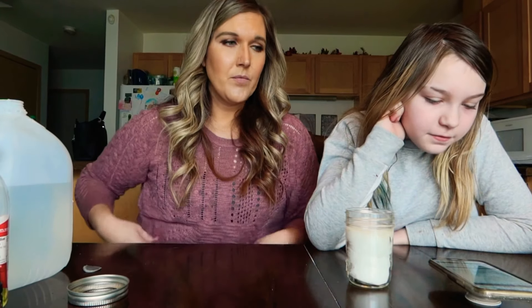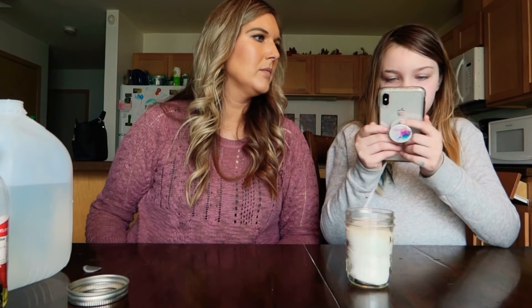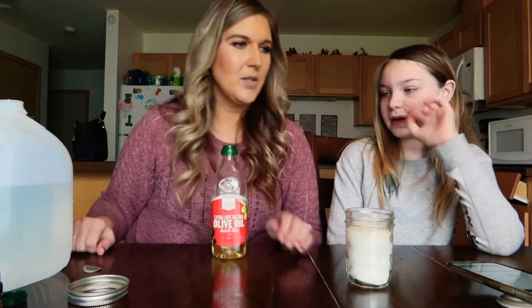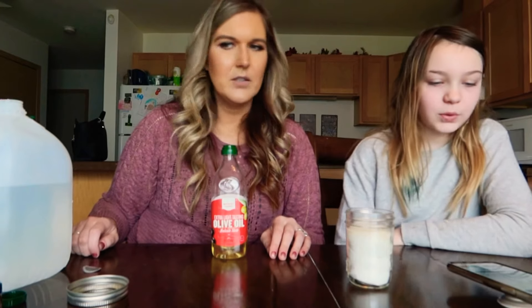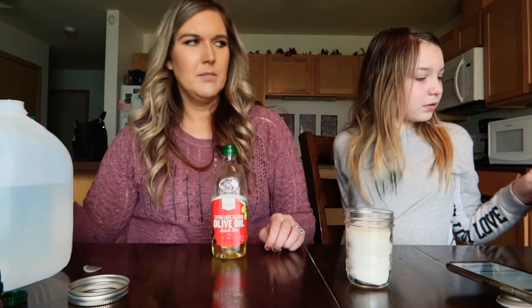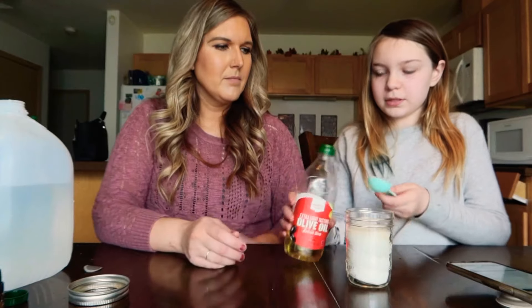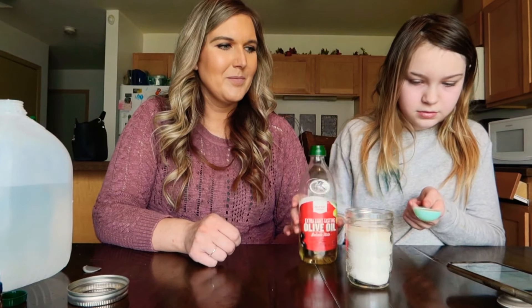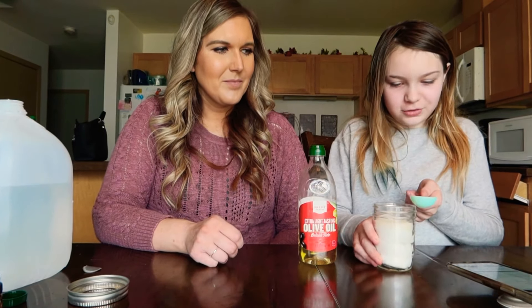What's the next ingredient? A tablespoon of liquid coconut oil — we don't have coconut oil so we're going to use olive oil, because I read on here that you could switch it. One tablespoon. Market Pantry — nothing but the best for our household. I'm too scared to move it so I have to move the whole jar.